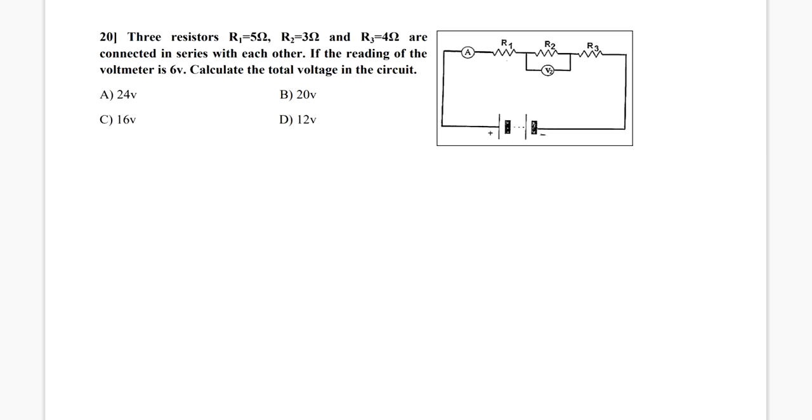Hello students, how are you? Let's solve question 20. The question says: three resistors, R1 of 5 ohm, R2 of 3 ohm, and R3 of 4 ohm, are connected in series with each other. If the reading of the voltmeter is 6 volt, calculate the total voltage in the circuit.